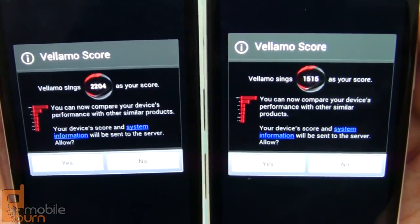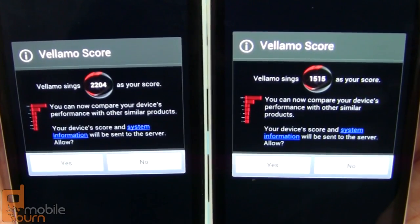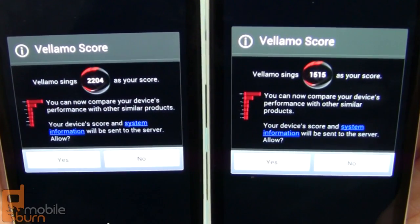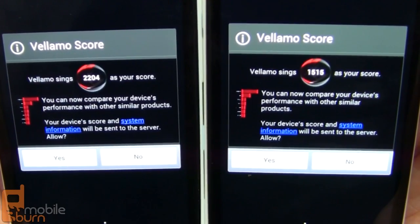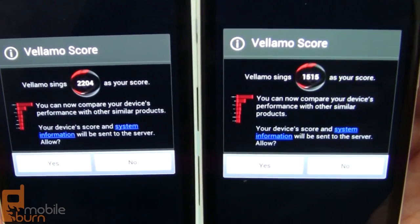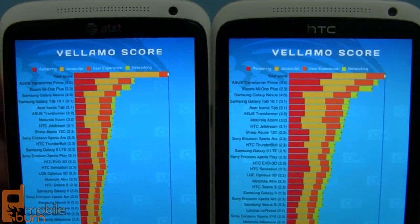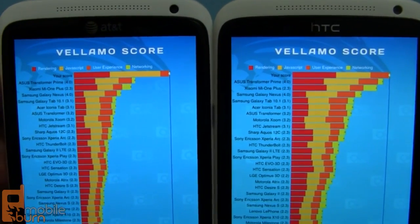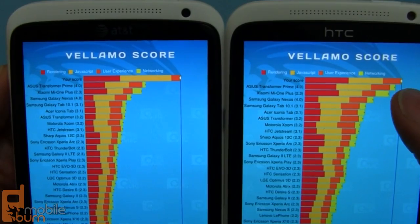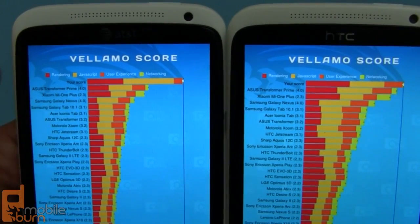For something more practical, the Vellamo web benchmark tests many web technologies — graphics, text flowing, scrolling, and more. The Qualcomm AT&T HTC One X scored 2,204, which bested the 1,515 from the Tegra 3 edition of the One X by quite a large margin. To look at it another way, compared to the ASUS Transformer Prime which also runs the Tegra 3, the HTC One X with Tegra 3 is still faster than the Transformer Prime, but the Qualcomm version is just so much faster.